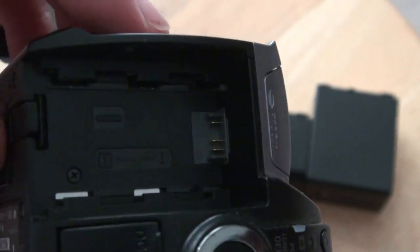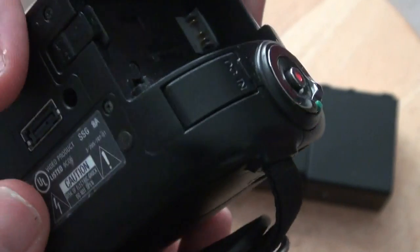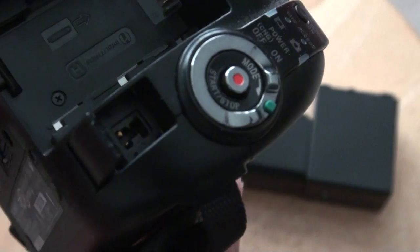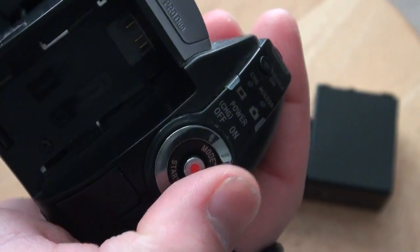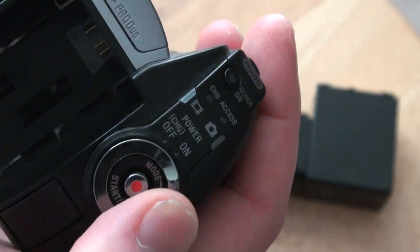That's pretty much all for that side. This is where you put the battery in. It doesn't go in that much, but it goes in just a little bit. And here is where you would plug it in to charge it. And here is how you turn it on — I love it right here when you're holding the camera, you can just turn it on and off.